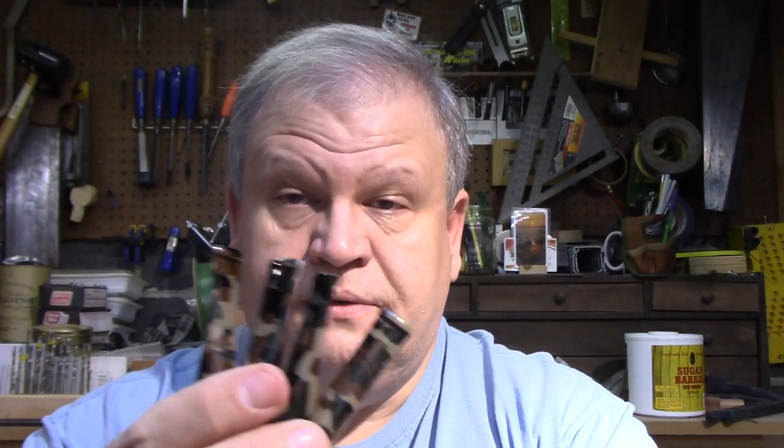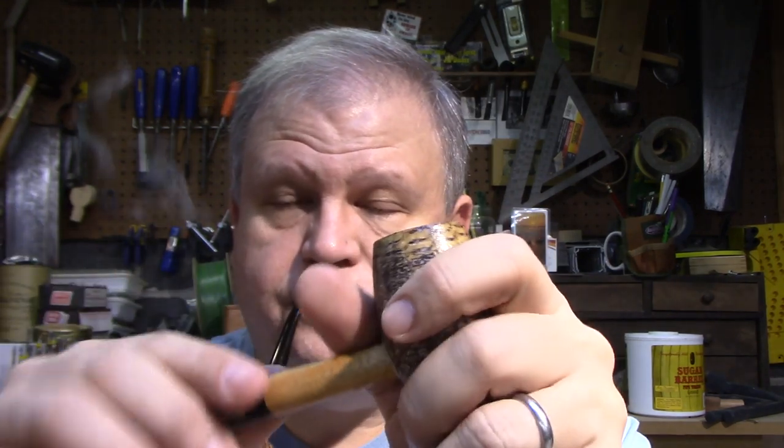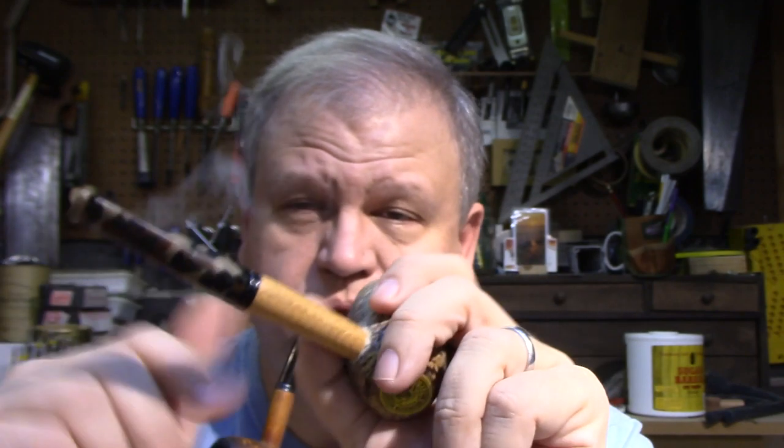I showed these in a video when they were just rough blanks, and believe it or not, three of them are already spoken for. There's one remaining if anyone's interested, and I'm going to be making another batch of four. They typically are made to accept a filter, but if you get in touch before I make them I can make them non-filtered — it doesn't matter much on a cob. They can be straight or bent, your choice. They all fit standard into a Missouri Meerschaum Country Gentleman size corncob pipe — any Missouri Meerschaum that takes the 6mm filter will take one of these stems.